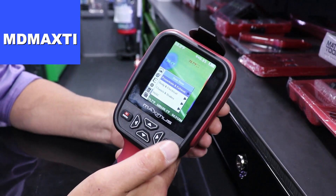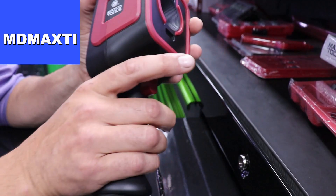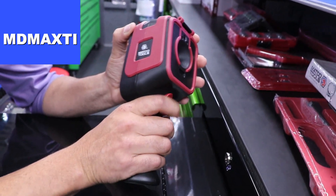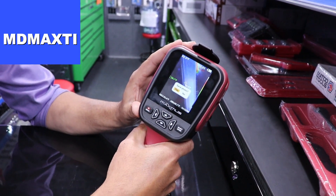Not only do you have this preloaded database, you can also create your own database by simply clicking. When you're viewing, you can click this button with your trigger and save that photo to the good or bad known database.